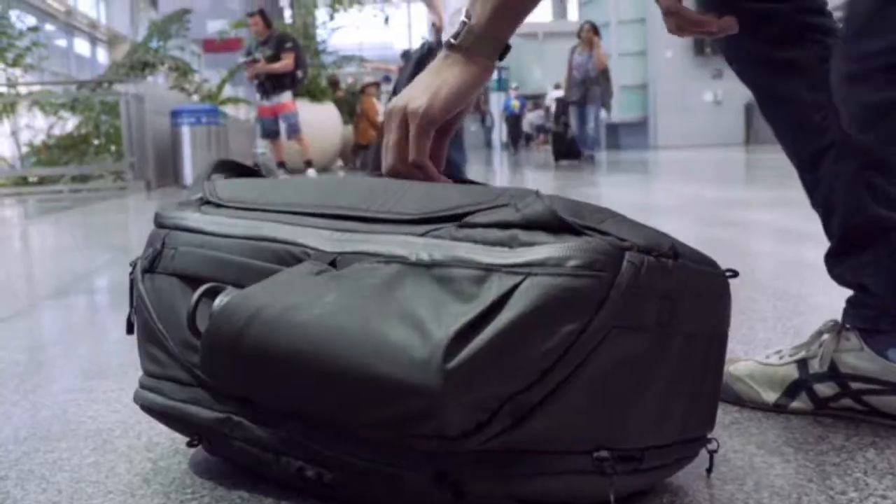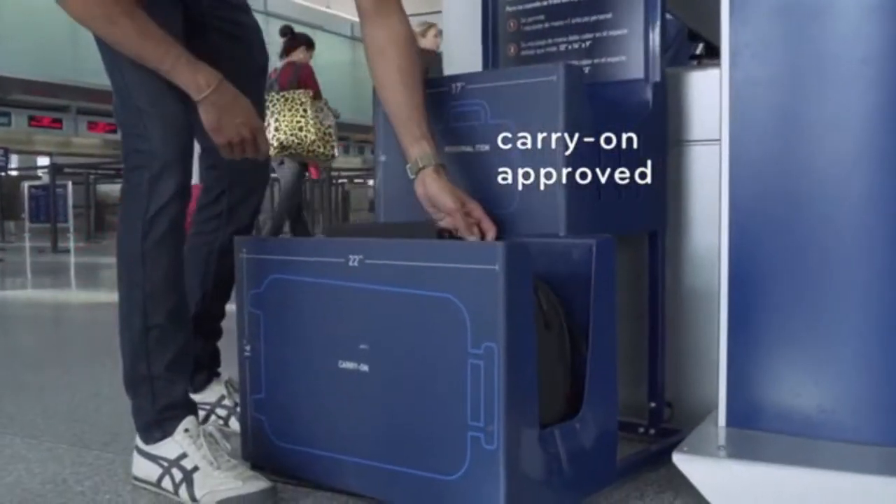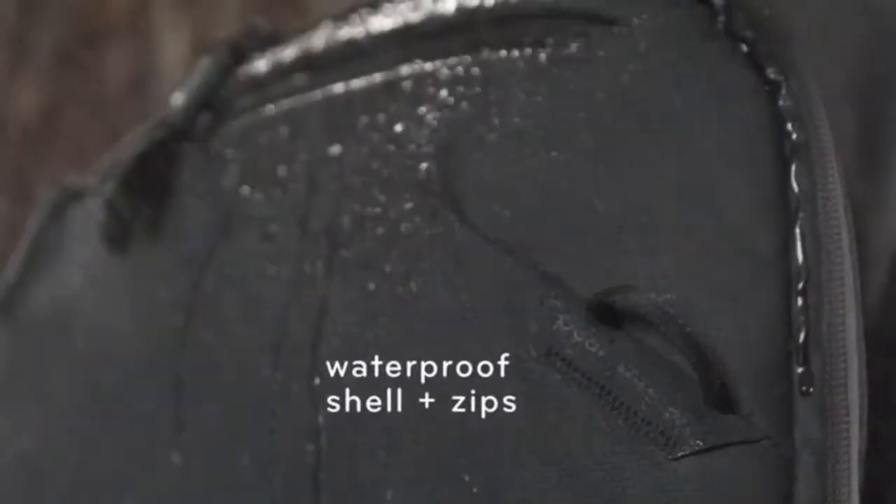It's about how you stow it — instantly, cleanly, universally. And it's about how it protects your stuff, inside and out.